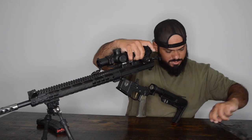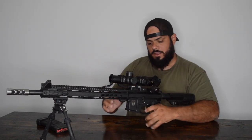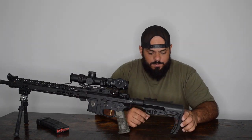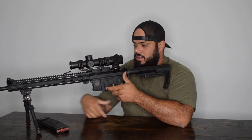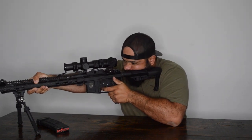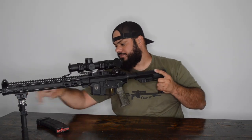Now let's talk about stocks and buffer systems. There are plenty of 3-gun stocks out there. A lot of guys build with the Mission First Tactical stock — it's lightweight, has nice padding, gives you a good cheek weld, and I ran it on my rifle for many years. I still run it. This other stock here is the Royal Arms Featherweight Light AR Stock — not super expensive, super light, modular, with comb adjustment and length-of-pull adjustment, plus sling stud attachment points.